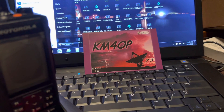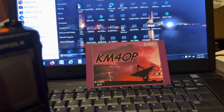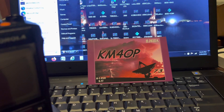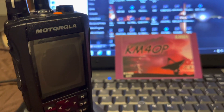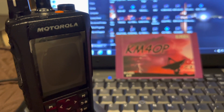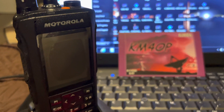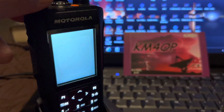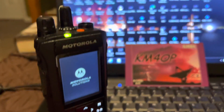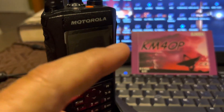Hello everybody, this is Phil, KM4OP. Hope everybody's doing well. Here's a short video on a new handheld that I have. I've actually had a couple of these — I've got one left but might have more soon. These are the new Motorola R7S — very nice radio. It's got a larger screen. This one hasn't been programmed yet; still got the plastic on the screen, as you can see right there.